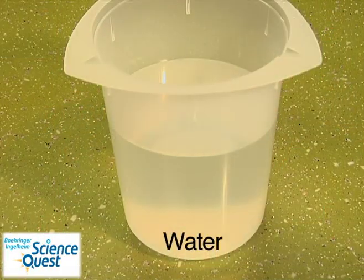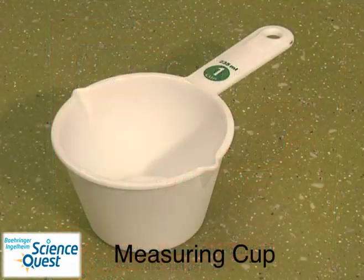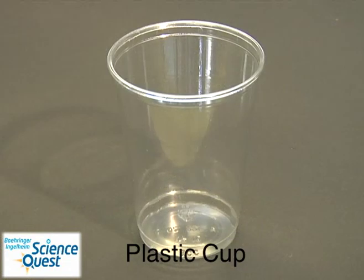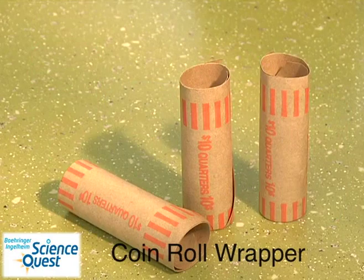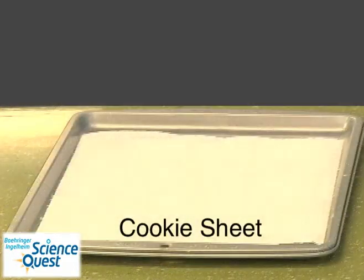In order to make sidewalk chalk you'll need water, plaster of Paris, a measuring cup, a plastic spoon, a plastic cup, some tempera paint, a coin roller wrapper, paper towels, and a cookie sheet.